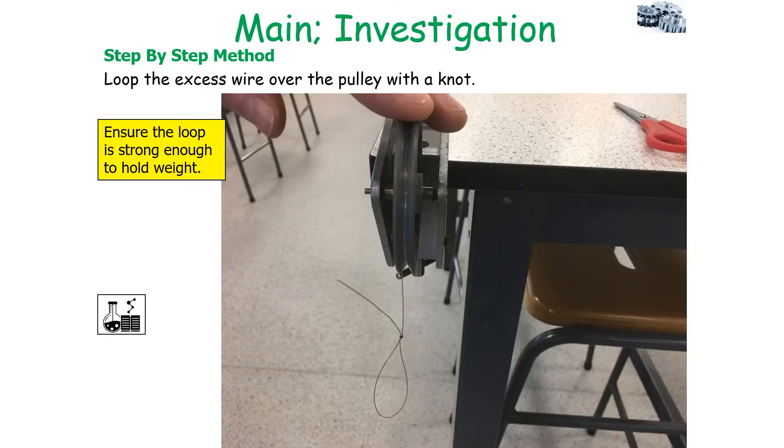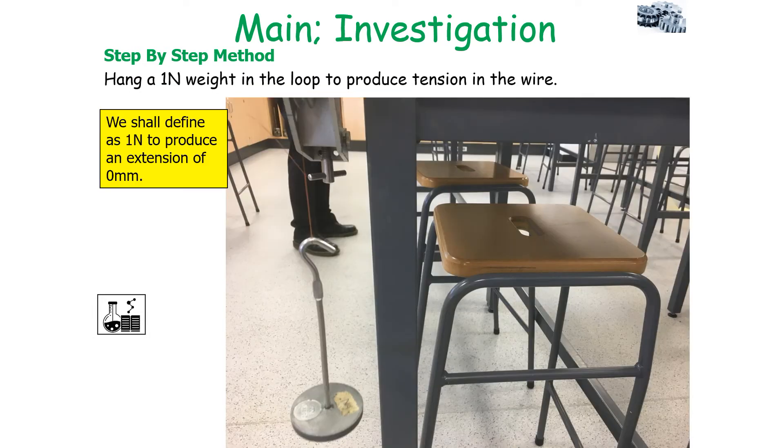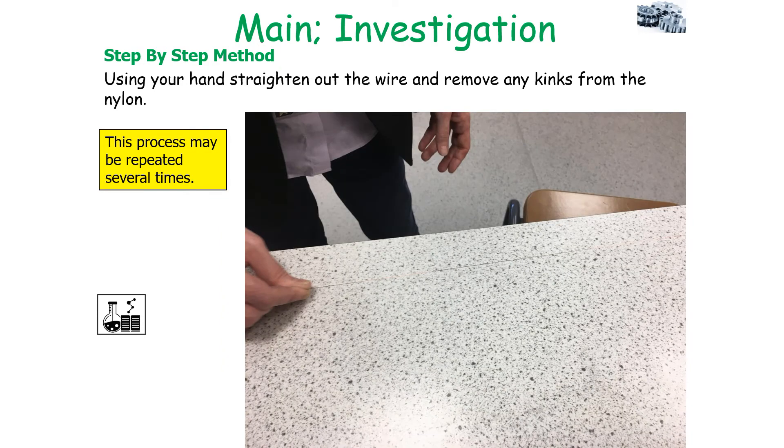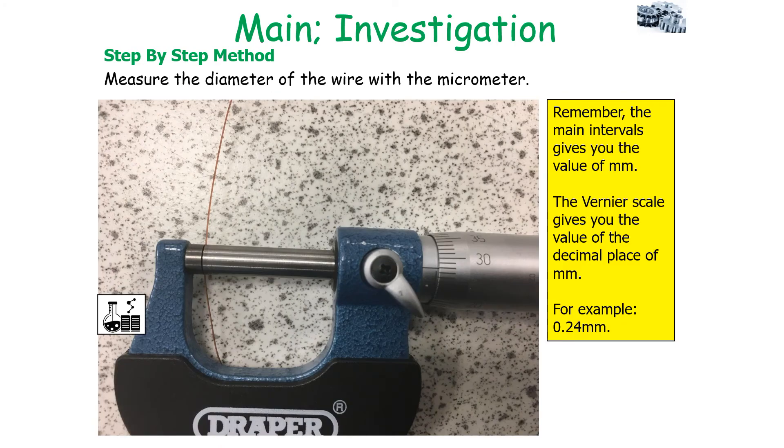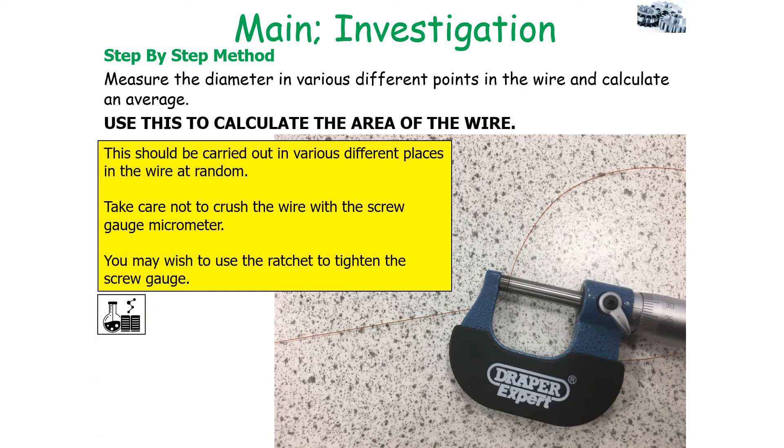Loop the excess wire over the pulley with the knot, ensuring the loop is strong enough to hold weight. Hang a 1N weight in the loop to produce tension in the wire — this 1N weight defines an extension of 0mm. Use your hand to straighten out the wire and remove any kinks from the nylon; you may have to repeat this process several times. For safety, place a carpet tile underneath the weight so if the wire snaps it won't cause damage. Retrieve a screw gauge micrometer and measure the diameter of the wire. The main intervals give values in millimetres and the vernier scale gives the decimal place. Measure the diameter at various different points and calculate an average.